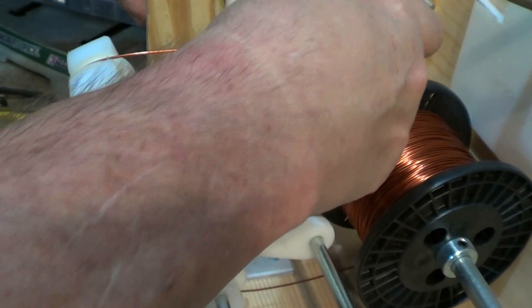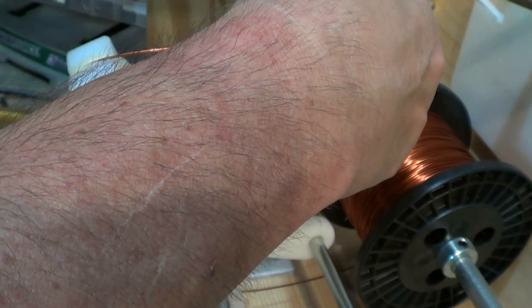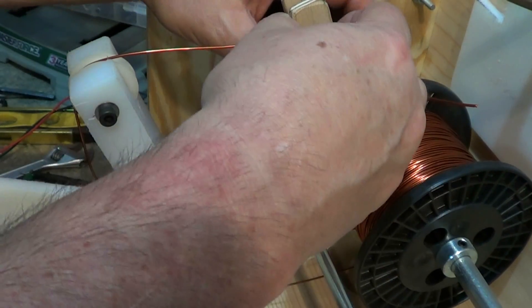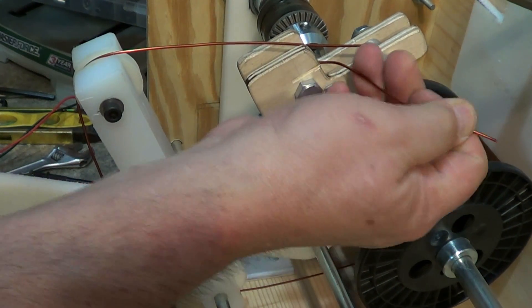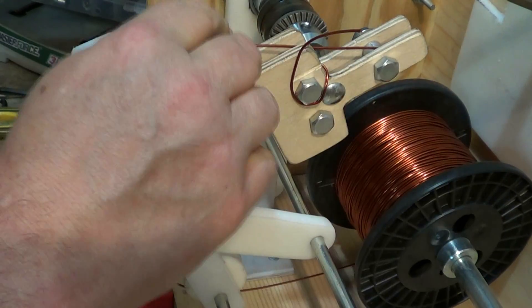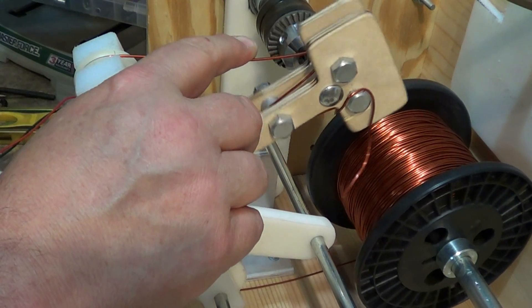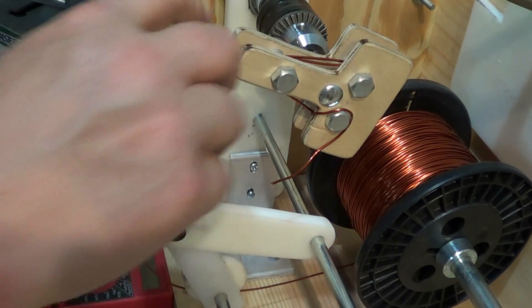I have to hold on to it my first couple of times — there it goes, it loosened up. That was my first one though. Got a tightener. I'm trying to pull that extra out — really don't want to mar up the wire. Once you lose that lacquered wire protection, you know, you're out of luck. So I get it started and try to keep it pretty tight up against.